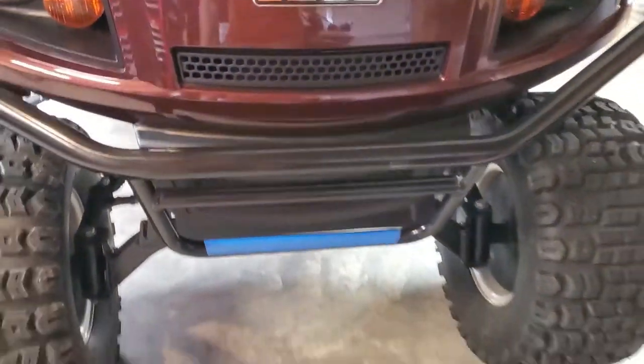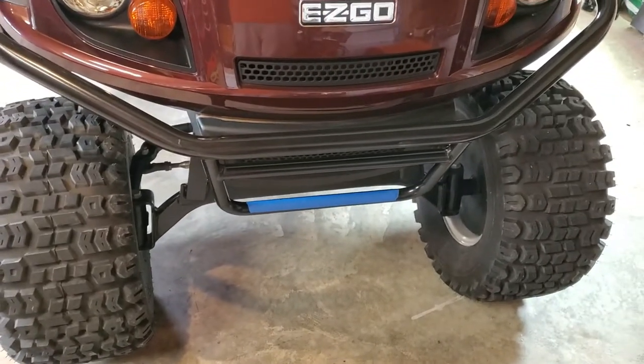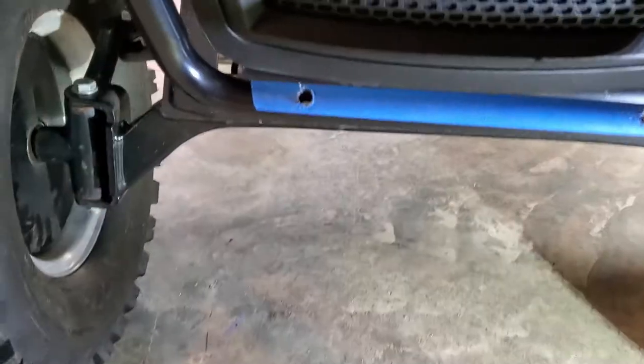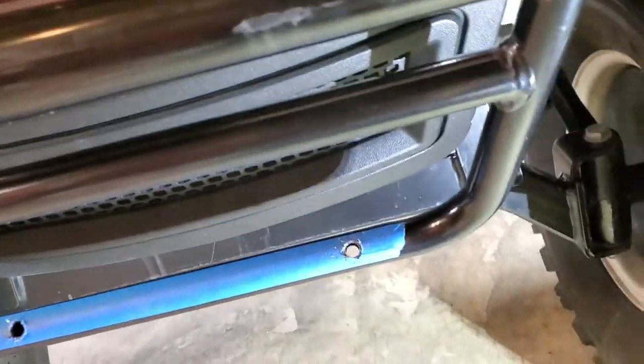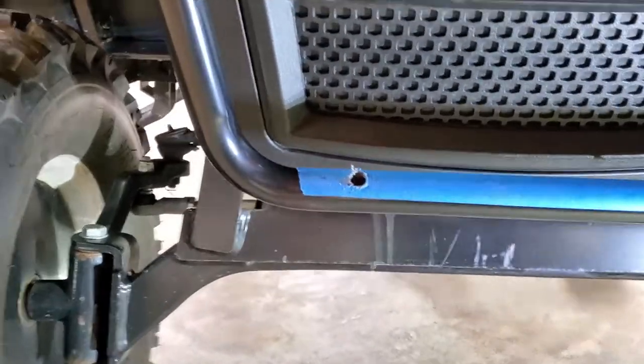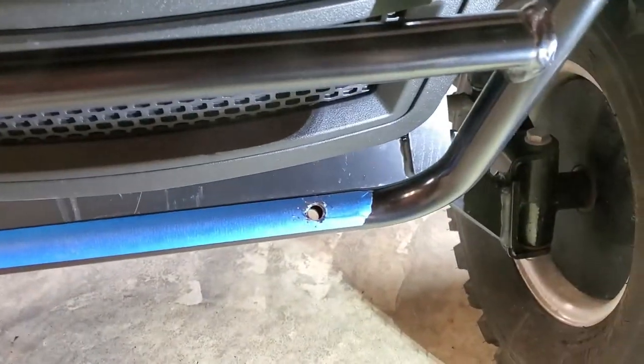I've already put some tape on there so I can try to line up the holes and make everything look pretty. So we're going to mark it up and get our holes drilled. We got the holes drilled up. I didn't really get any video of that — I don't have any way to hold the camera and work with both hands at the same time, so you just have to use your imagination. But they're in there.